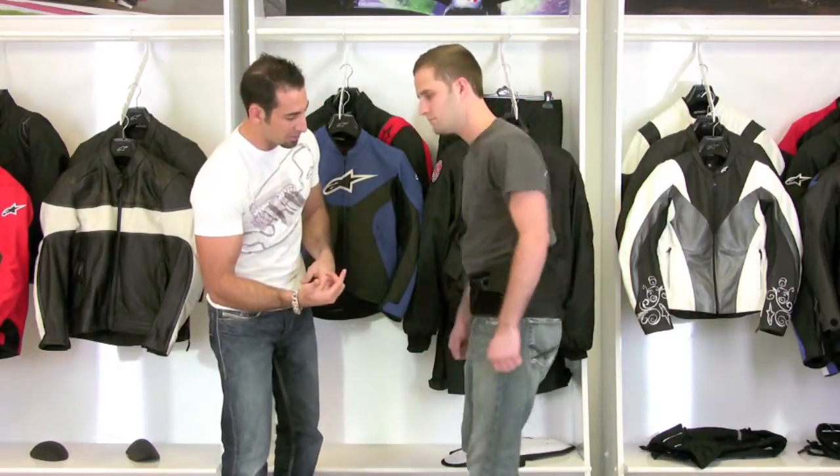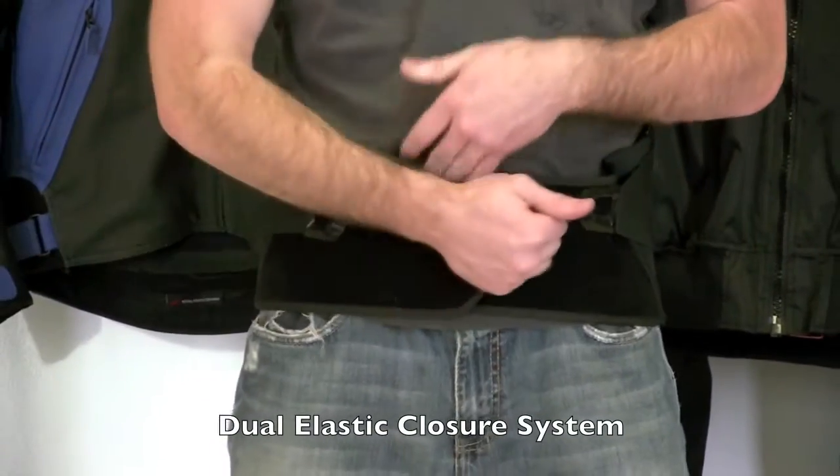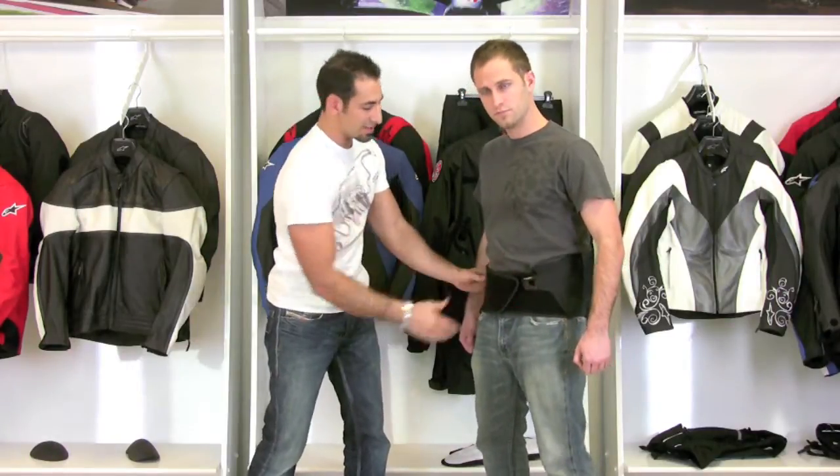So Matt, spin back for me a little bit. It's got a dual elastic closure — you can notice there's the main closure here, and then you have your adjusters that are all velcro, which are going to allow you to micromanage the fit of this belt.